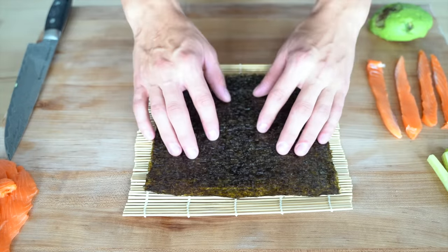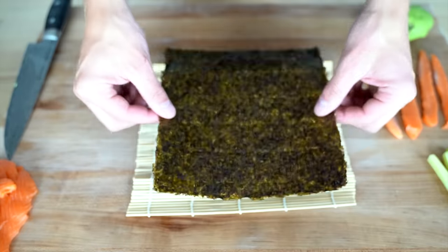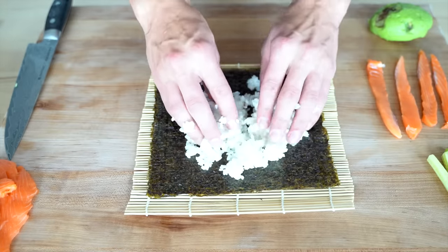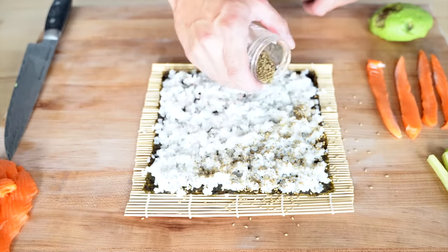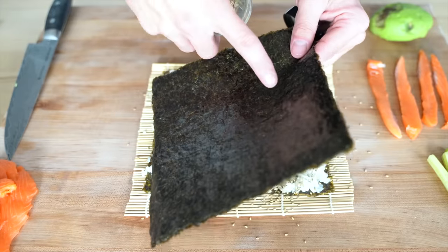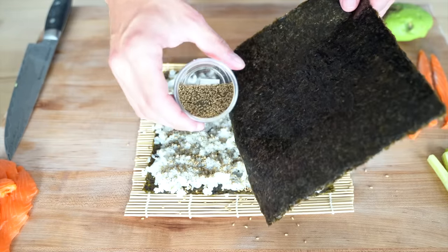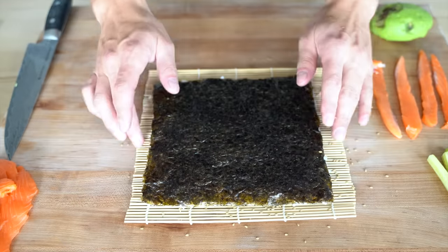To start, I'll lay down my sushi roller with the seaweed — you can buy these seaweed squares at a lot of stores or online. I'll take a nice clump of rice and press it down evenly across the seaweed. Once laid out nicely, add a nice layer of furikake over your sushi rice. You can make this yourself by toasting a little seaweed, blending that up, and adding it to some toasted sesame seeds. Then be confident and flip it right over, perfectly centered on your sushi roller.